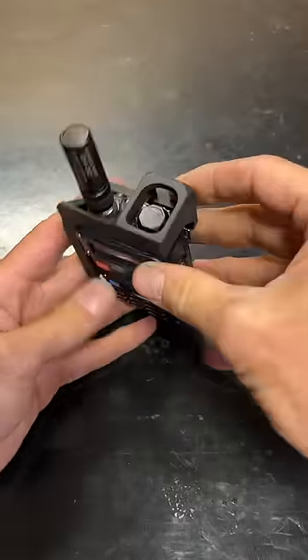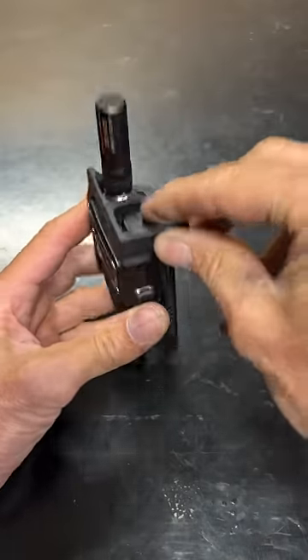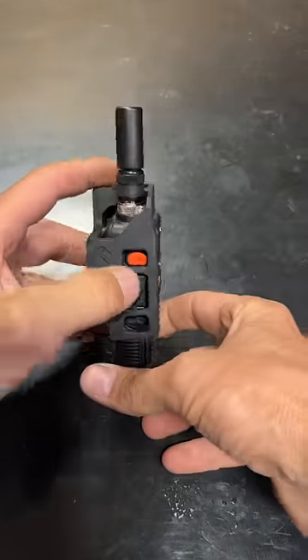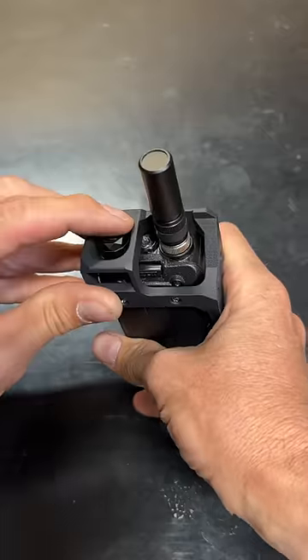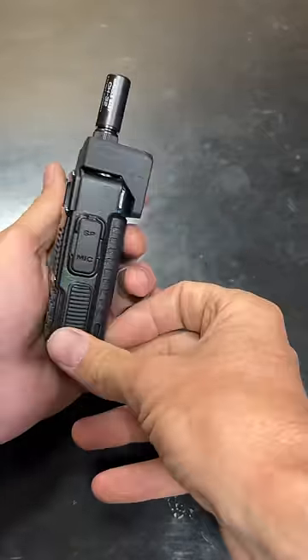So what this does now — this protects our knob right there from inadvertently being changed or turned off, as well as the push to talk. If you're throwing these in a pack, you'll know that this is a big problem. So that takes care of that. You can still get to everything very easily — you can even adjust the volume, but it's never going to accidentally key.